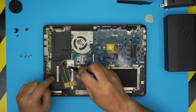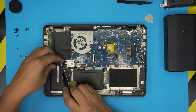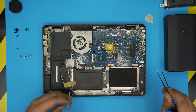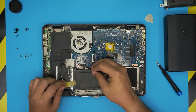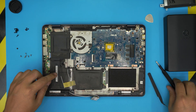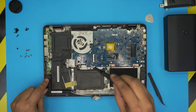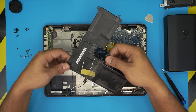Remove the Wi-Fi board by taking out one screw, untangling the cables, and pulling the Wi-Fi board straight out. Then disconnect the battery by pulling the jack upward toward the ceiling. Remove the battery by taking out four screws, then lift it up.